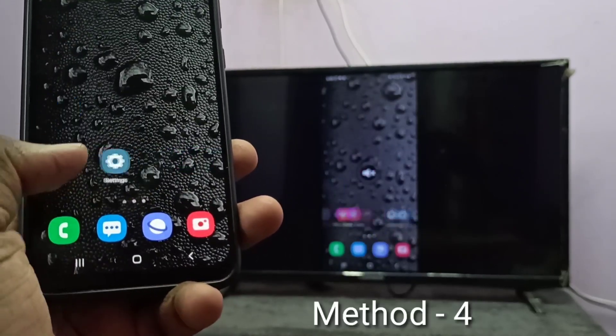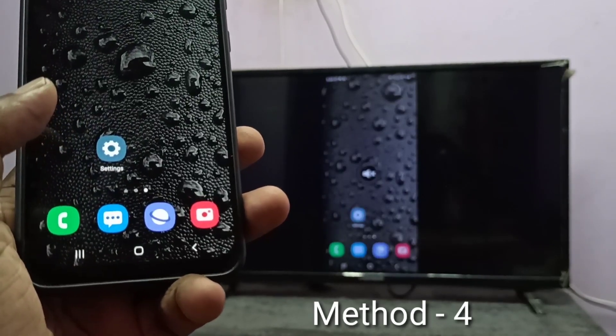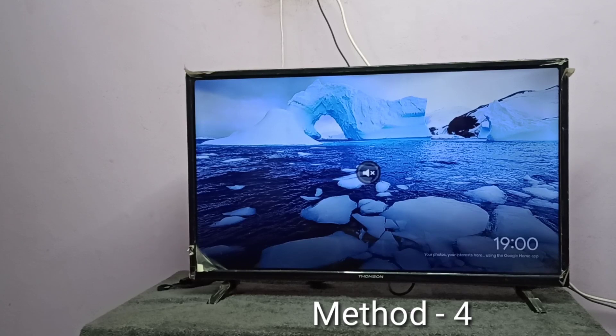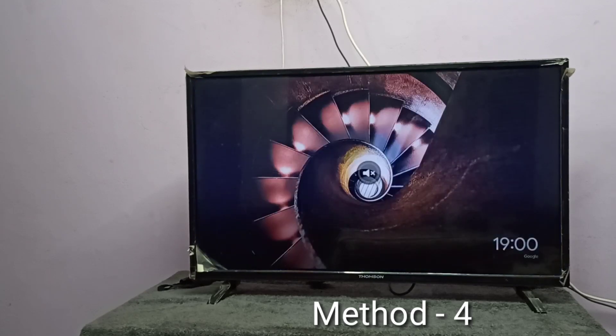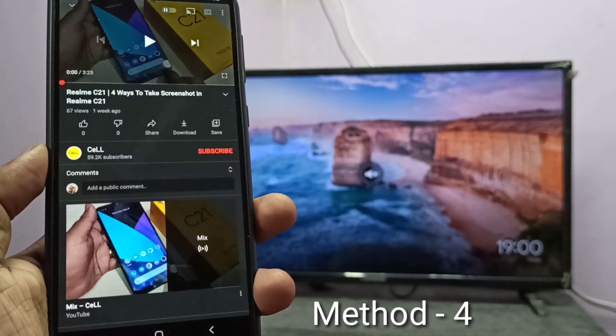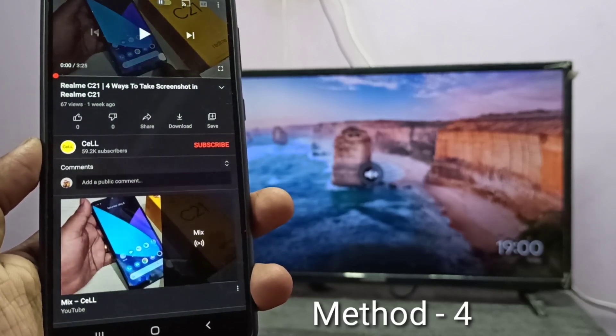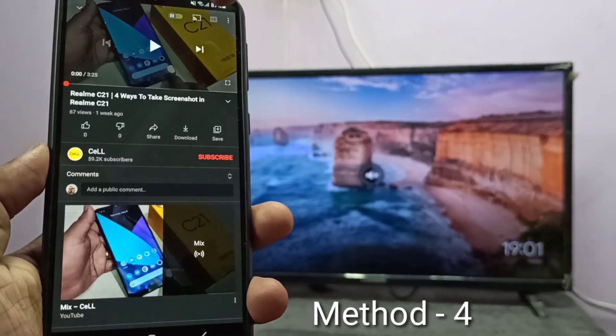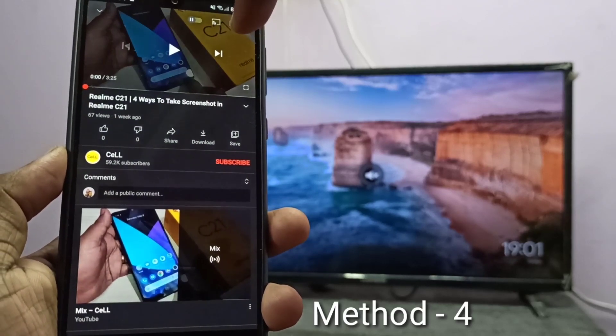Let me go to Method four. Method four: your TV should support screen casting, or you have to use any casting devices like Fire TV Stick or Google Chromecast. Here I already connected the Google Chromecast device to this TV and configured it with the Google Home app. Take your phone, then open YouTube — you can open any app which supports casting. Open any video; on top of the video here you can see the casting icon.